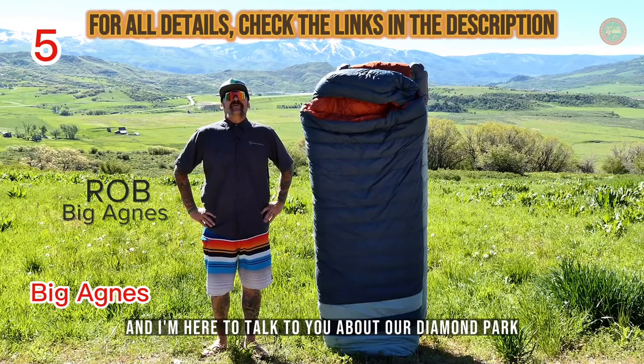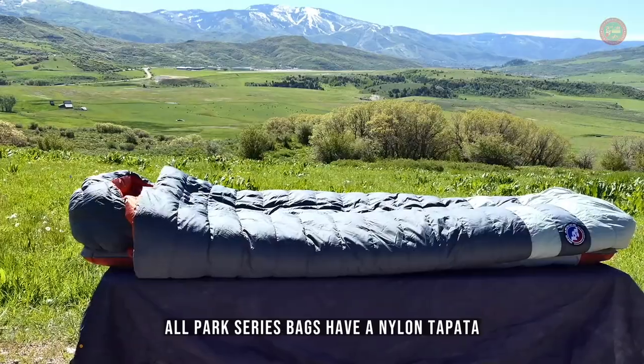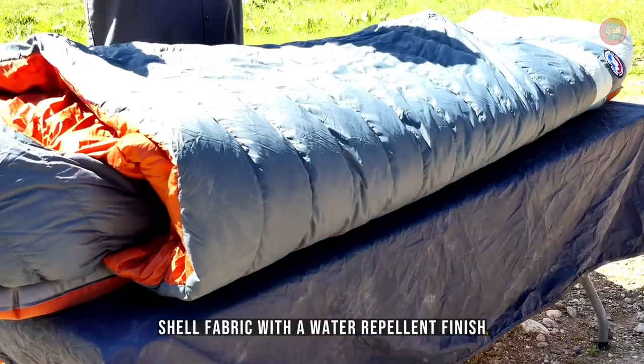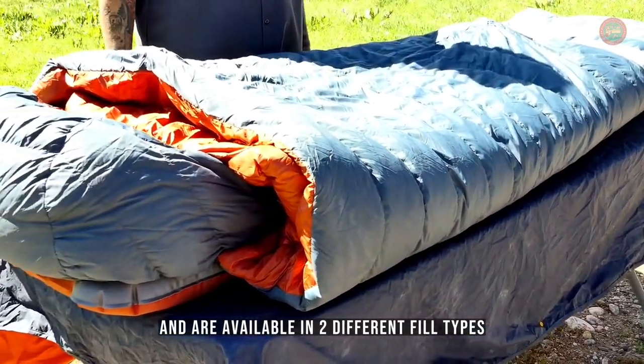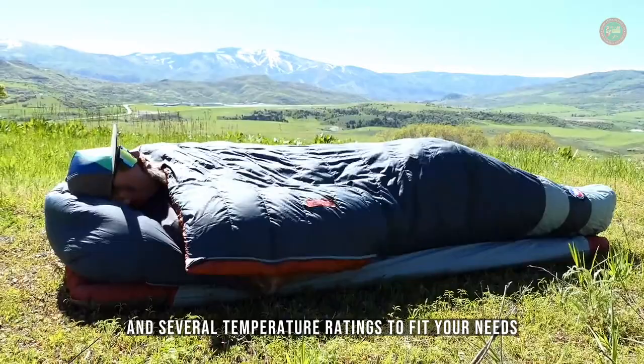Hi, I'm Rob from Big Agnes, and I'm here to talk to you about our Diamond Park and Echo Park Series bags. All Park Series bags have a nylon taffeta shell fabric with a water repellent finish and are available in two different fill types, down or synthetic, and several temperature ratings to fit your needs.